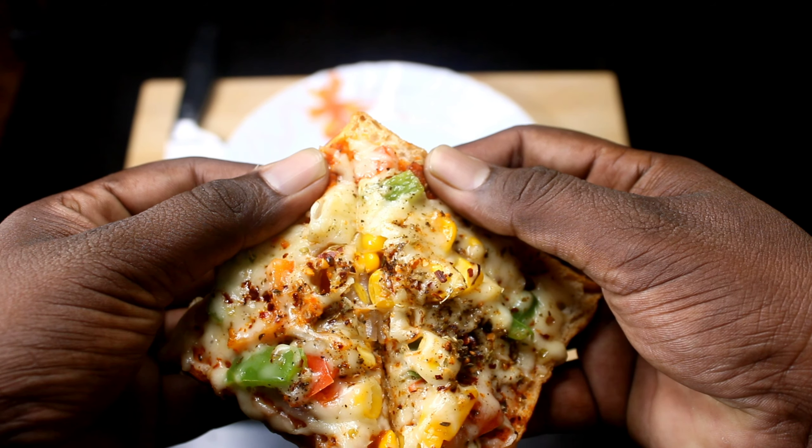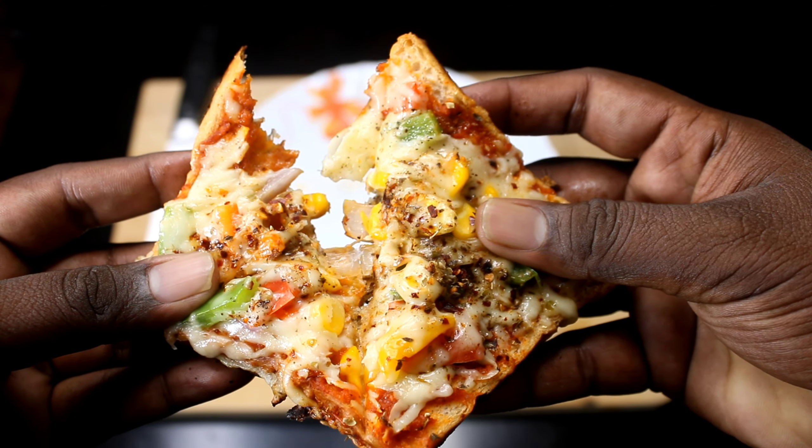We will eat bread pizza. Let's put the food in the oven.